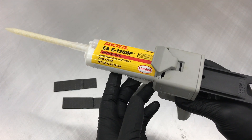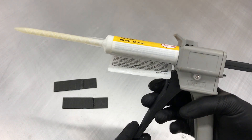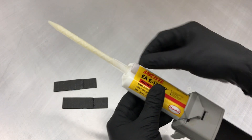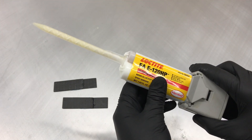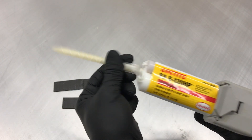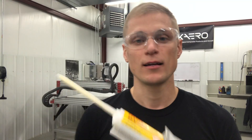This particular adhesive has 120 minutes of working time at room temperature, after which it starts to get thick and tacky, and then it's 24 hours to full cure. For cleanup and storage, if you don't use the whole tube you can leave the nozzle in place on the cartridge — only the outer portion will cure while the inner section remains soft. When you come back to it, just swap in a new nozzle, or remove the nozzle and replace it with the original cap. That's how to use the glue gun — if you have any questions or comments leave them below and we'll see you next week.